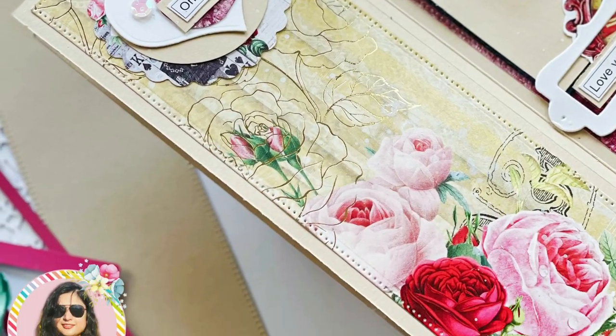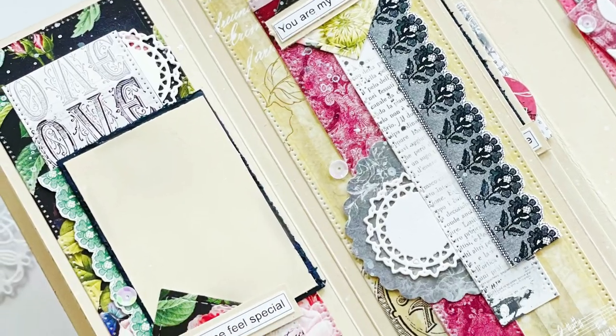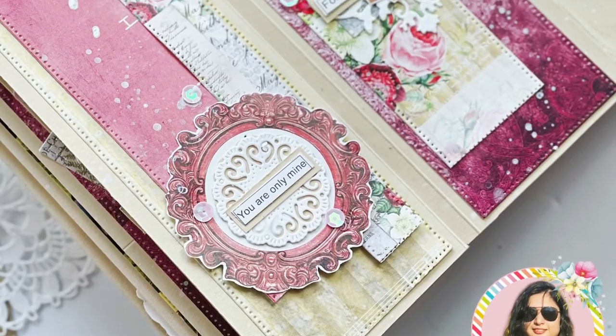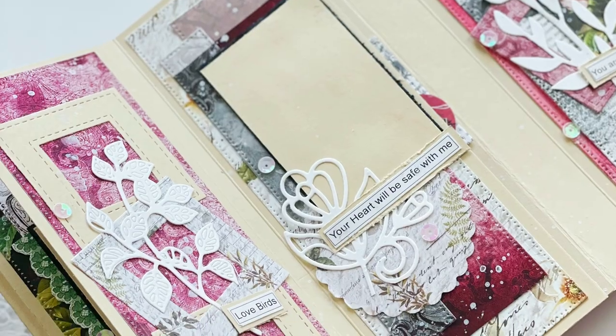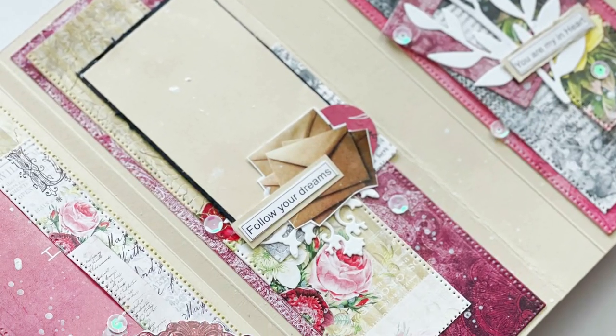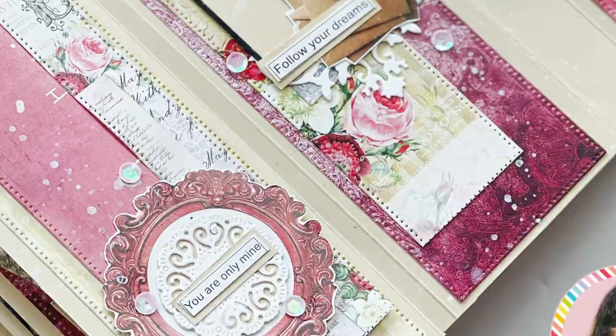In this video tutorial I'll be sharing with you how to make the base of the album, and I'm also going to share with you how to decorate the front page of the album. I'm going to mention all the links in the description box, and if you have any doubt then just comment below. Now let's begin the tutorial.